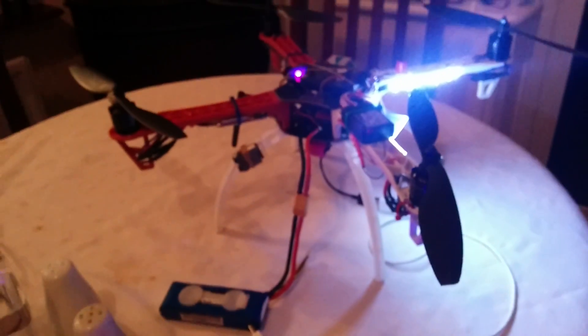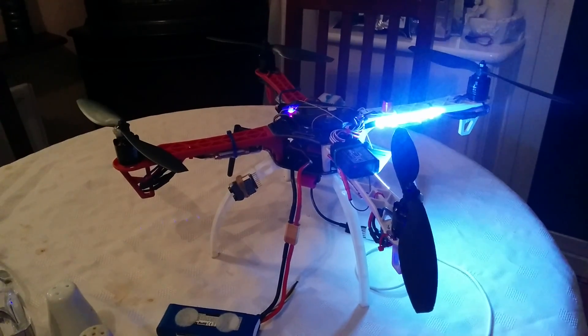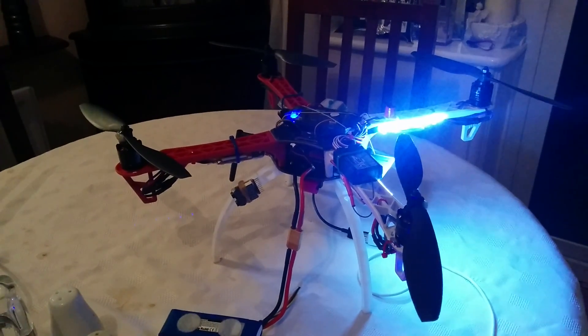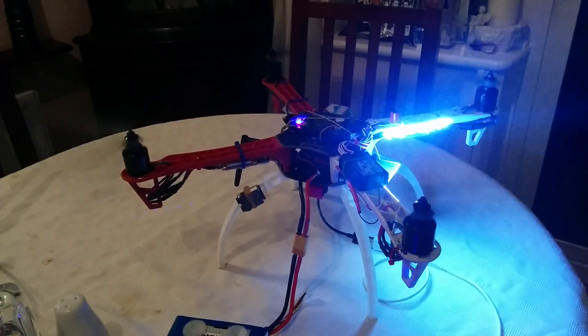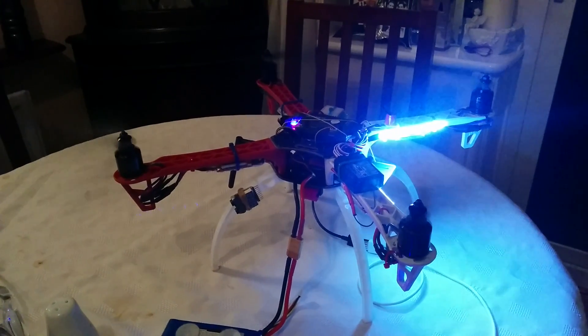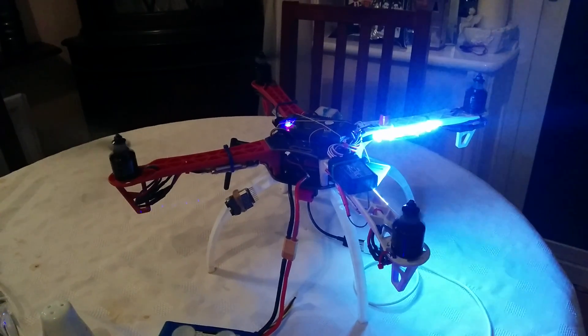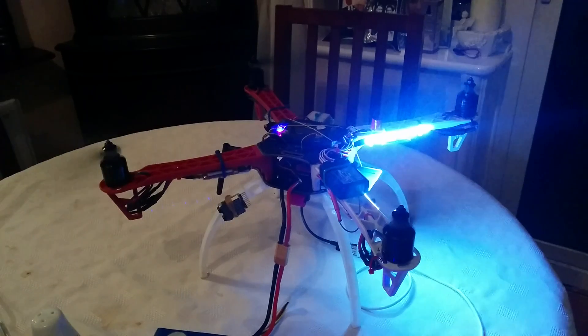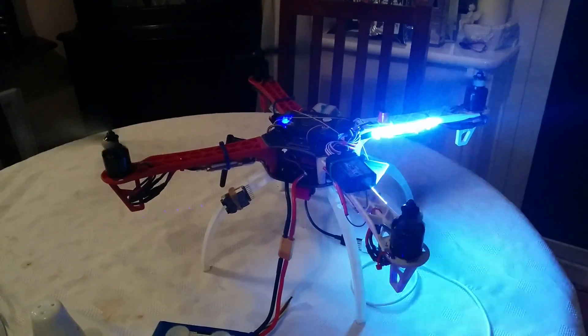So here's the quad on the desk. I'm just going to arm it for you and you can see what they do. That's now running at the slow spin, and it'll keep spinning like that for about five or ten seconds if I don't pick the throttle up, and then automatically disarm like that.